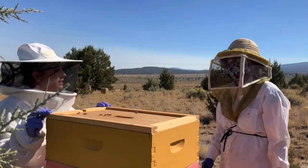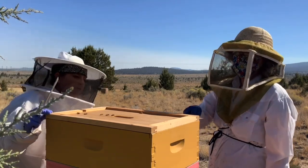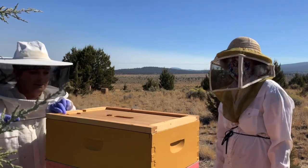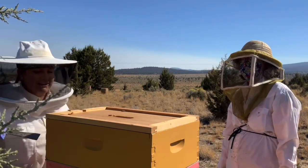Is this a honey super? Yes, it's on top of a queen excluder. I hope it's a honey super. I'm not sure how his fat butt got up there, but here we go.